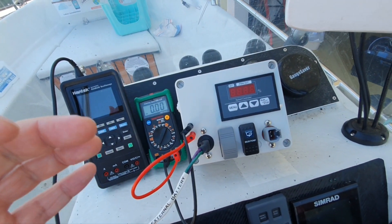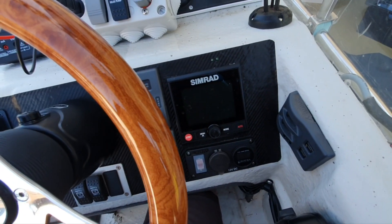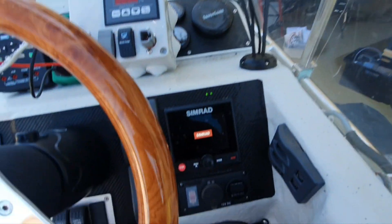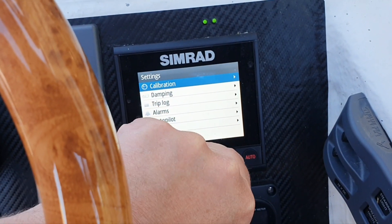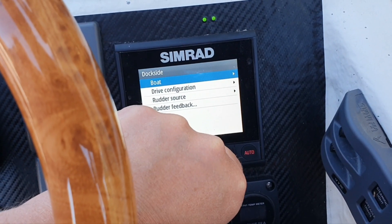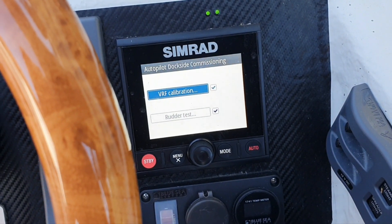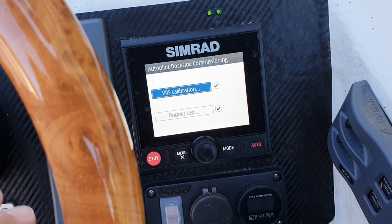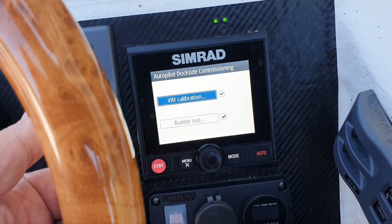Our purpose is to see what voltage is applied by the computer during this commissioning. The commissioning we're talking about will be found under autopilot installation, dockside — virtual rotor feedback calibration. So: autopilot dockside commissioning, VRF calibration, because I don't have any rudder here. And that's what we will be doing now.